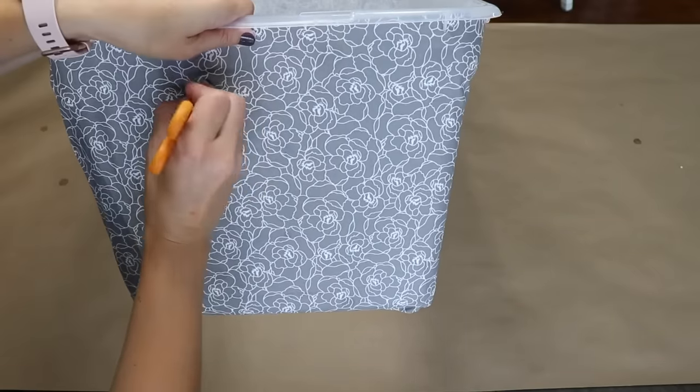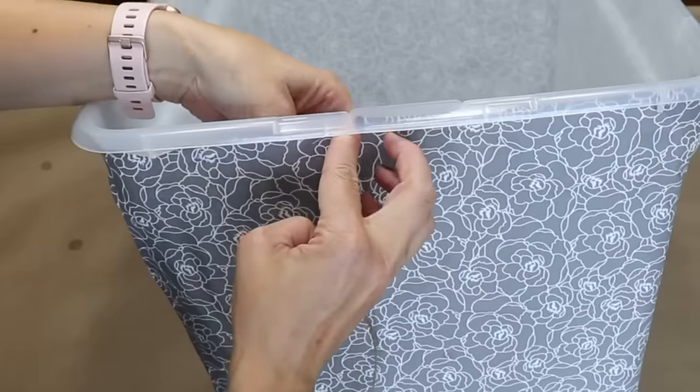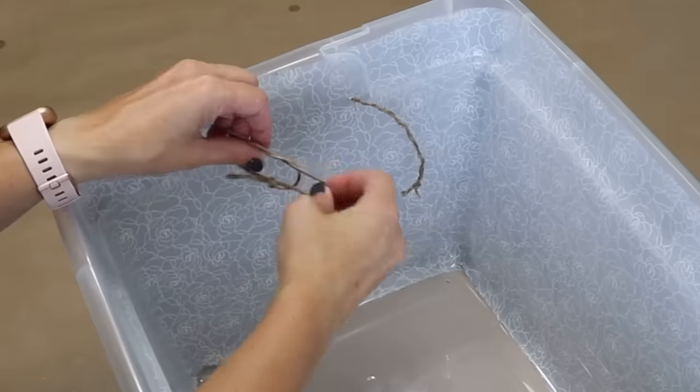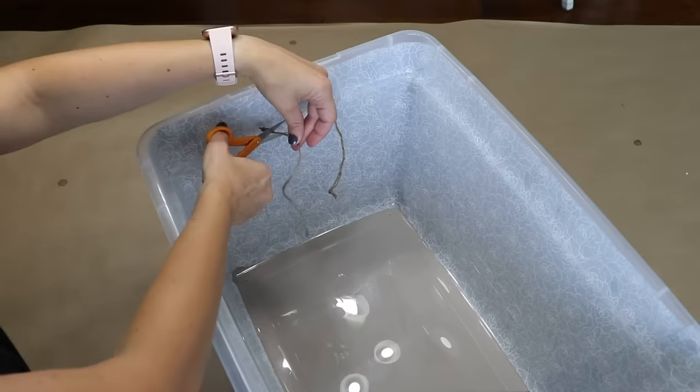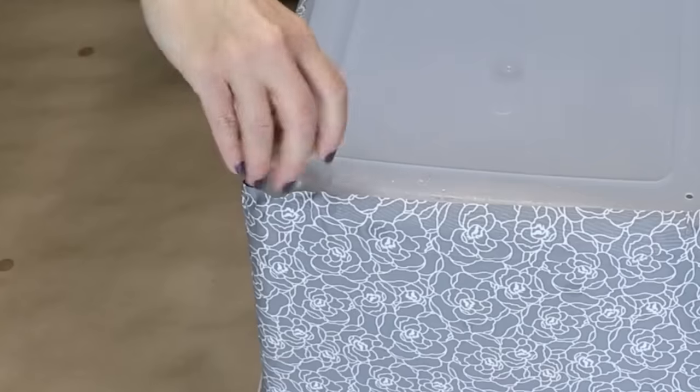To add the handles, I'm going to locate the hole that I drilled with my finger and then just poke through the fabric with a pair of scissors. Now I can thread the jute through and tie a knot on the inside to secure it in place. I'm going to add some feet to the bottom to raise this up off the ground and just make it look a little nicer.